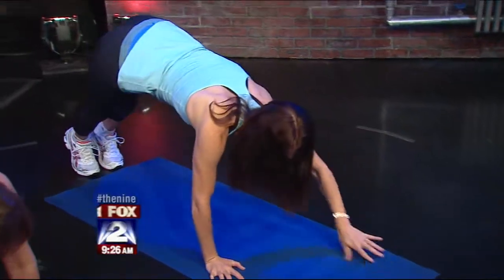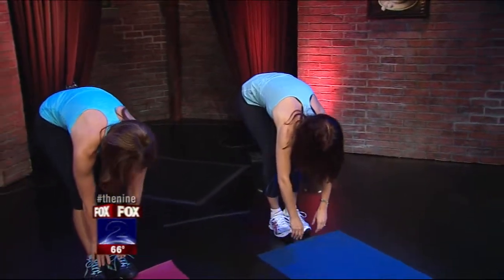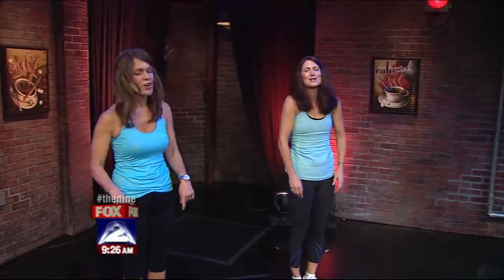Take it all the way down again — let's do two more times of that. Nice inhale, breathe up, exhale down — one more time, four counts. Good. Just soften your knees a little bit and you're going to get that nice stretch for your legs and your back as you come back up.